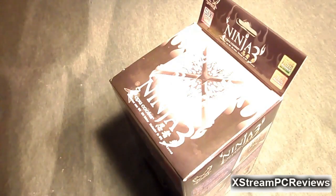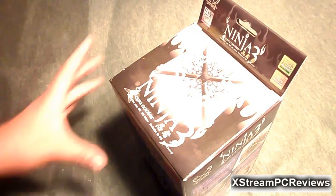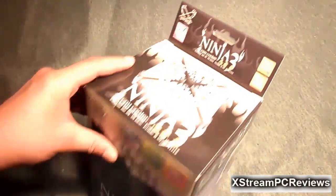Hey, what's up you guys? I'm here from XtremePCReview. Today I will be conducting a review on the Scythe Ninja 3 CPU Cooler.